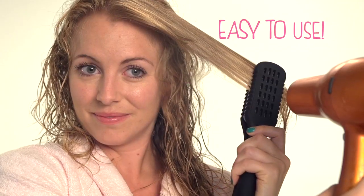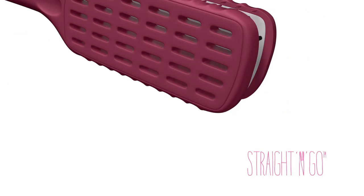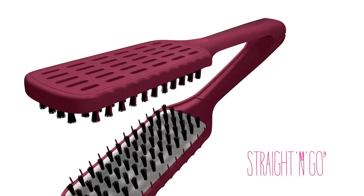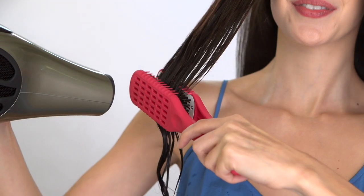Ordinary paddle and round brushes are hard to handle, get tangled, and can take forever. And flat irons can damage your hair. But the new Straight and Go is cool to the touch and makes straightening your hair faster and easier than ever. The secret is Straight and Go's dual-sided ceramic plates, which retain the heat from your hair dryer, giving you an incredibly fast, smooth straightening result. The innovative vented design allows warm air to circulate freely through the brush for super-fast drying.